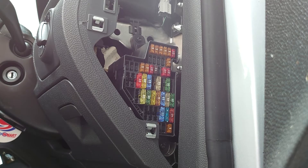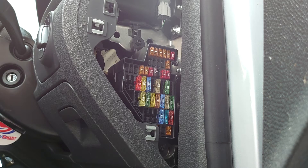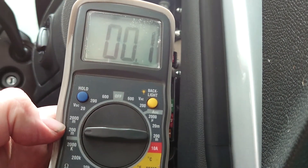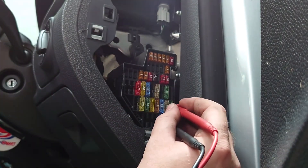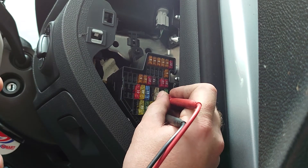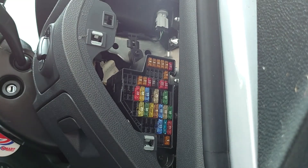Here at the interior fuse box you've got two options: you can pull fuses out and watch your meter to see when the amperage draw disappears, or you can do a volt drop test across the fuse, which is what I prefer. Got the meter set up on the 200 millivolt scale. Touching either side of a fuse — nothing on that one. Coming up to this 5 amp fuse, number 35, you can see we've got about a volt and a half of voltage drop across that fuse. That's the only fuse in the car showing that.